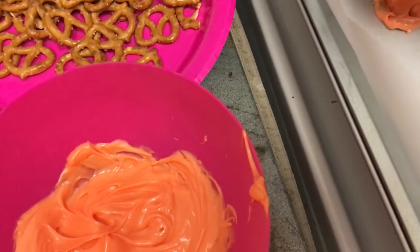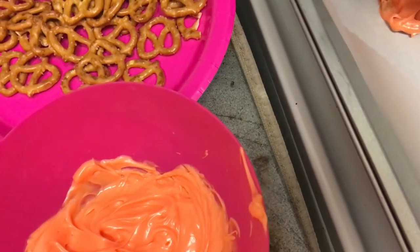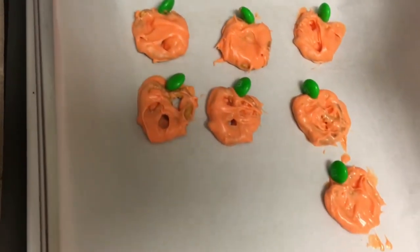Before the orange begins to set, you just want to pop a green M&M on as the stem, and boom. They look a little crazy, but they came out really good once they all set and cooled down — super simple.